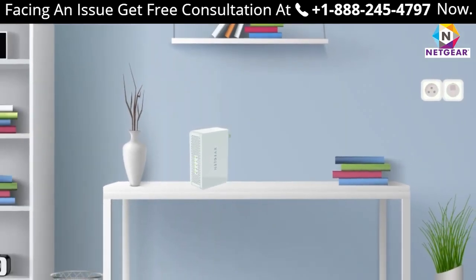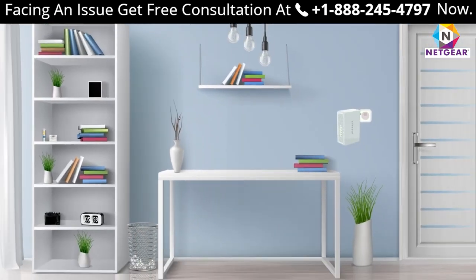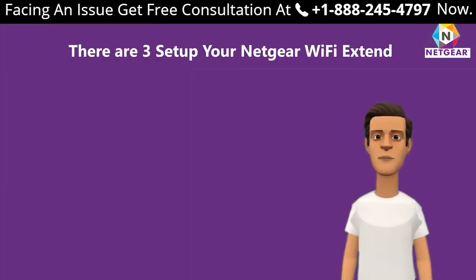Netgear WN3500RP is one of the best Netgear range extenders available in the market. The WN3500RP can help you extend your home network up to 300 meters. This extender supports dual band.